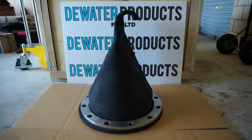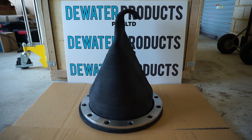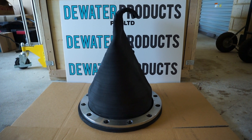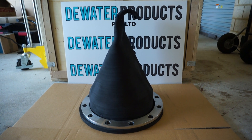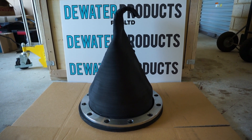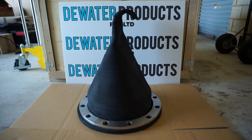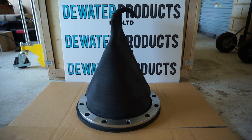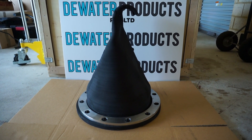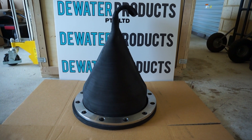Very easy to install. Great for applications like stormwater, wastewater sewage treatment plants, industrial treatment plants, effluent diffuser systems, and wetlands. Available in almost any size to suit your requirements, from D Water Products in Australia.